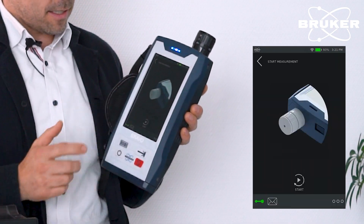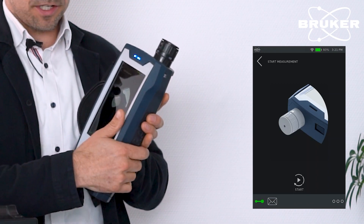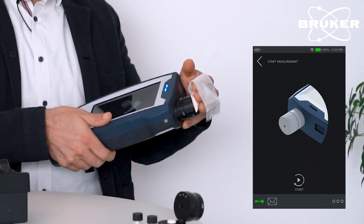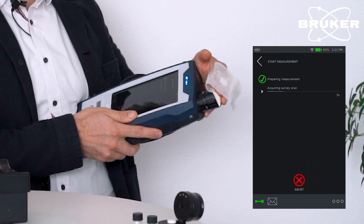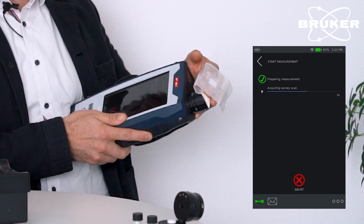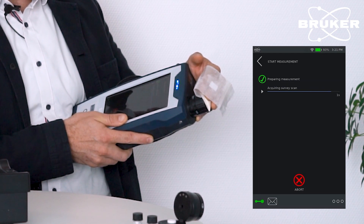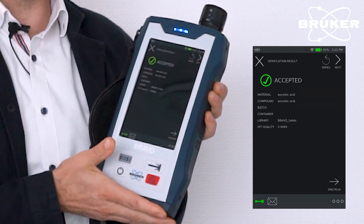Click next and the instrument will guide the user on which measurement tip shall be used. To perform the measurement, just press the sample against the tip and start. Everything is done fully automated. Depending on the sample type, a measurement takes approximately 10 to 30 seconds, and afterwards the analysis result is displayed — here: accepted.